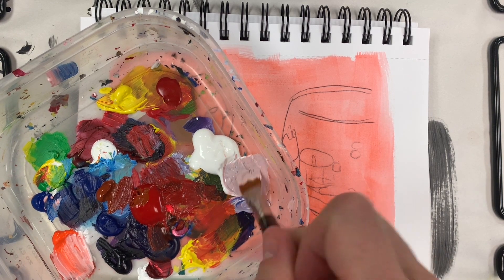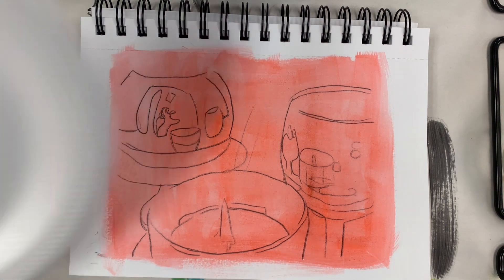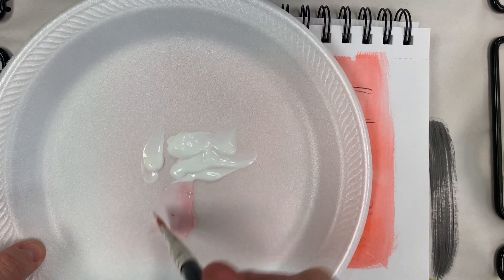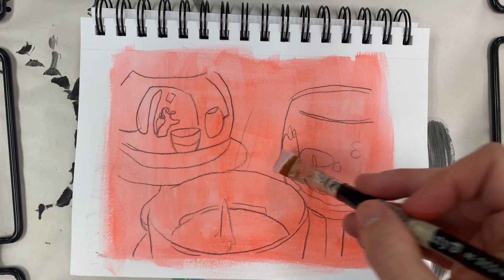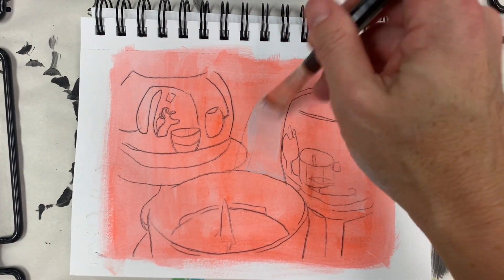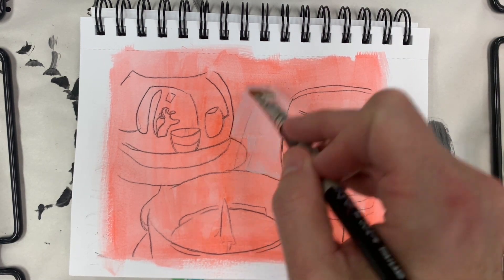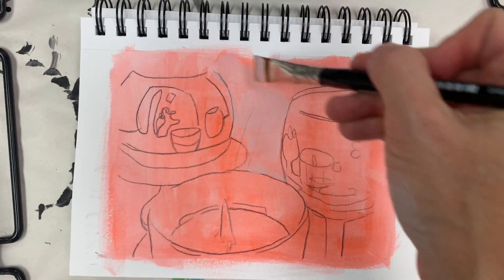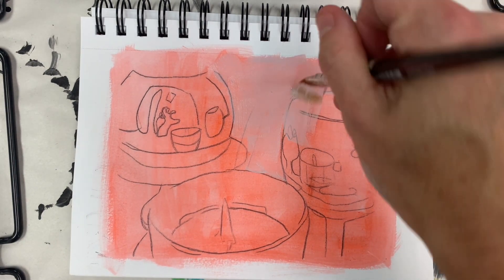It kind of looks purpley, which is nice. Now I want to do a transparent layer, so I'm working with my gloss gel medium. You're going to start to paint that on everywhere in the background, so like around all of your objects. If you want, you can also put it right into your glass.